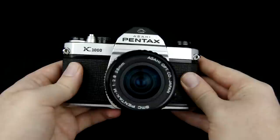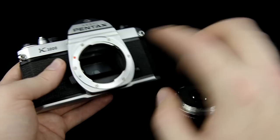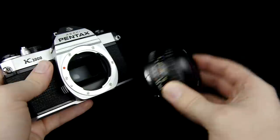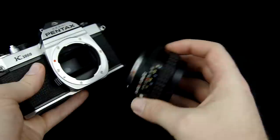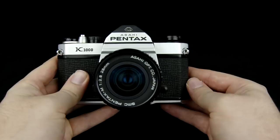To change lenses on the Pentax K1000, the release button is right here. Push that down and turn the lens counterclockwise. Pentax cameras have a red dot both on the camera body and on the lenses, and this is true of all Pentax cameras whether older film cameras or newer digital ones. When you're ready to attach another lens, just line up the two red dots and twist clockwise until it clicks.